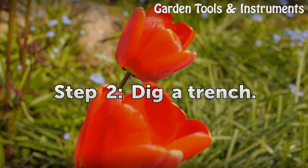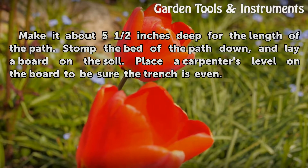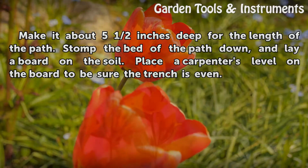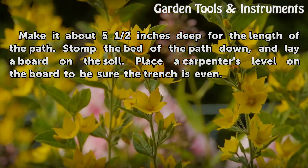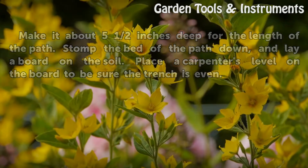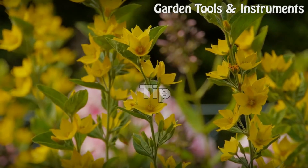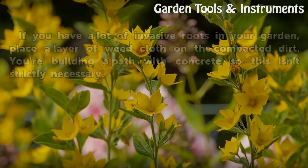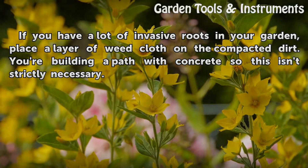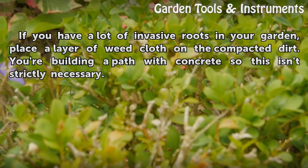Step 2: Dig a Trench. Make it about 5 and a half inches deep for the length of the path. Stomp the bed of the path down and lay a board on the soil. Place a carpenter's level on the board to be sure the trench is even. Tip: If you have a lot of invasive roots in your garden, place a layer of weed cloth on the compacted dirt. You're building a path with concrete, so this isn't strictly necessary.